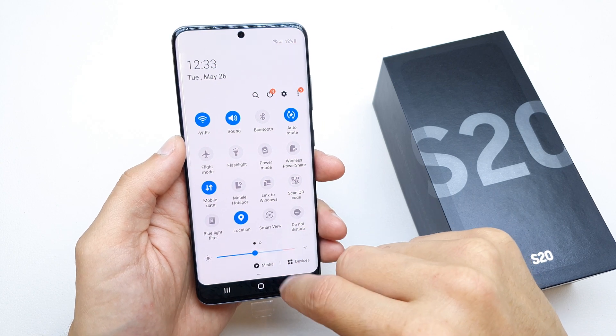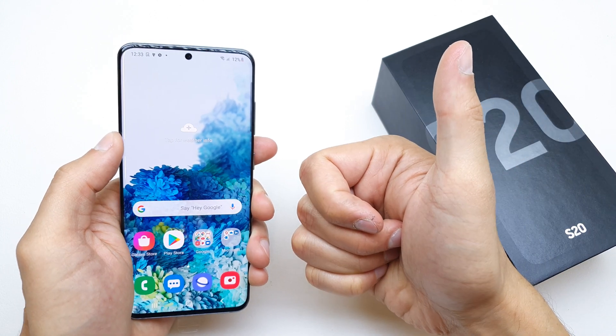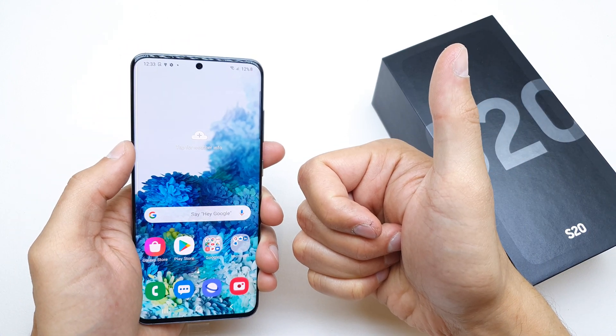That's it for now. You can of course tap it one more time to activate it immediately, or tap it again to deactivate it. I hope the video is helpful. If so, please leave a like, a comment, and subscribe. See you in the next video!